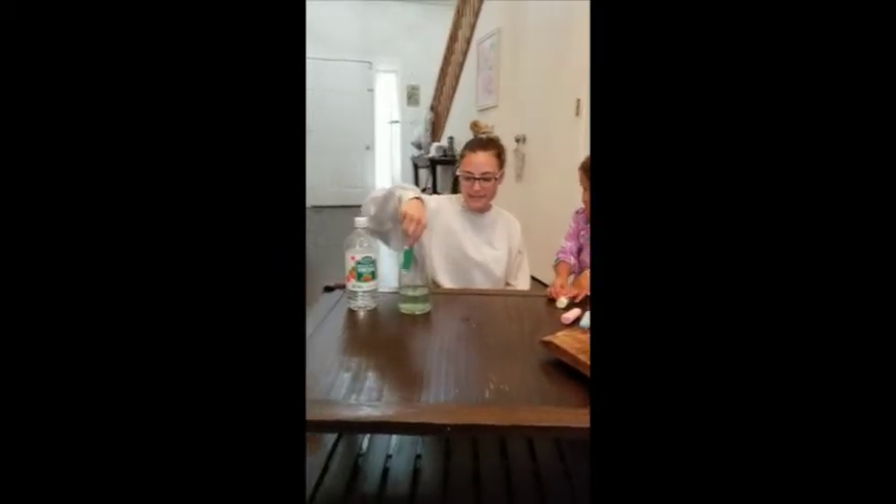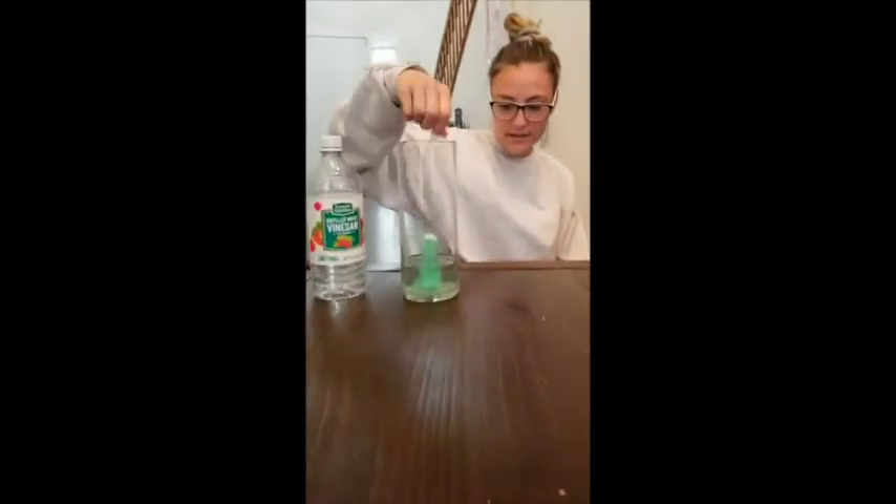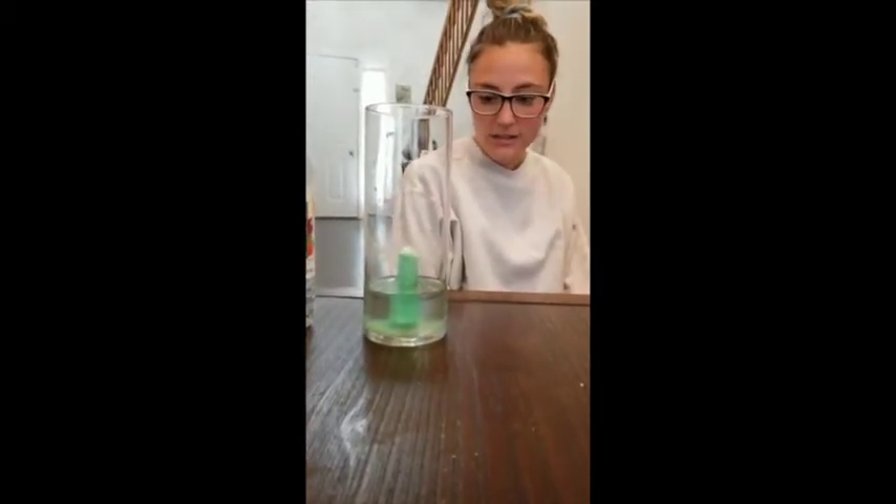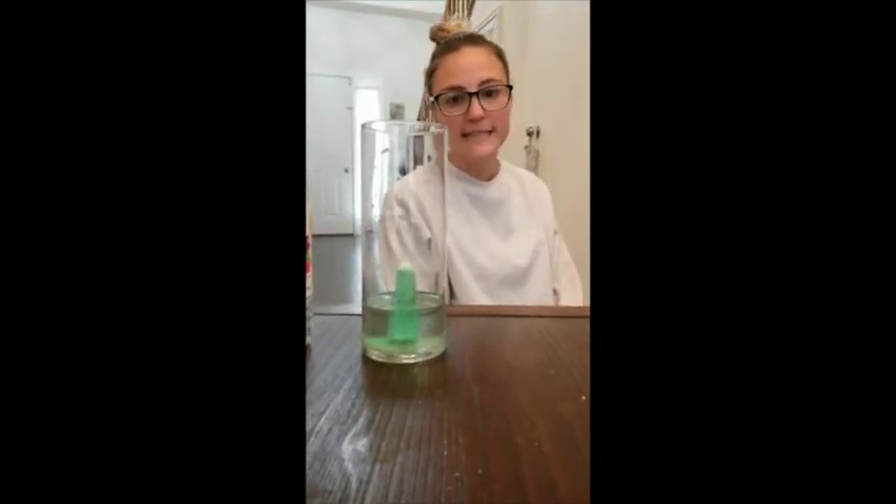You don't have to do this much chalk — it could be a small little amount — but once you add it into the vinegar it will start making kind of a high-pitched noise and then it'll start to bubble. It does take a little bit, so I'm going to pause the video and then once it starts bubbling more I will show you what it looks like in the end.